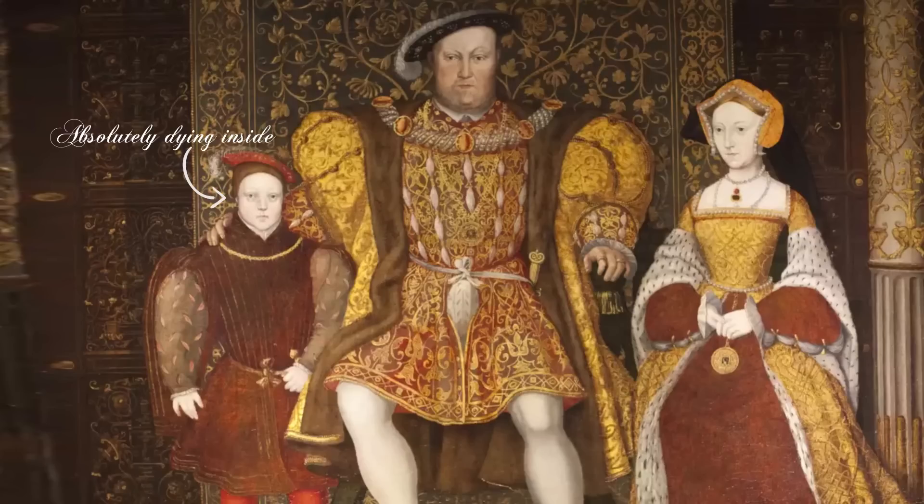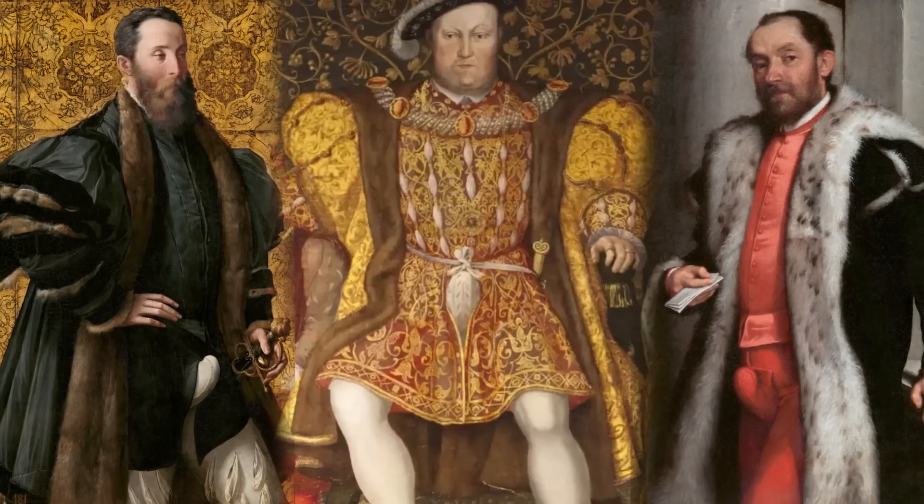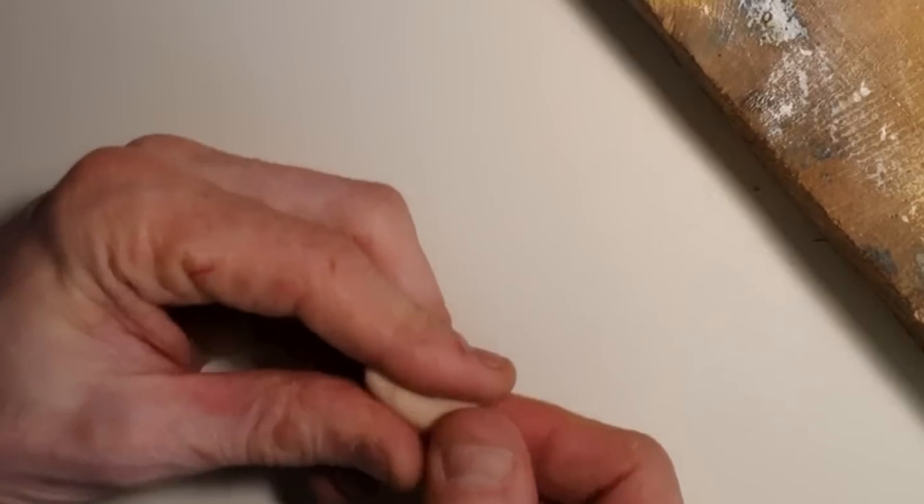As you can see from these contemporary paintings of Henry VIII, Pierre Maria Rossi, Antonio Navaguerro — guys were wearing these things out in public, and the Dralatic Dreams are kind of taking the piss out of them for it.